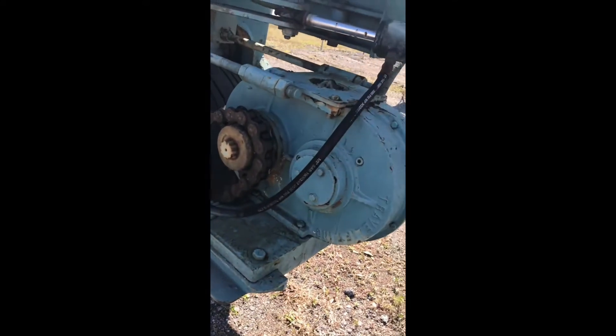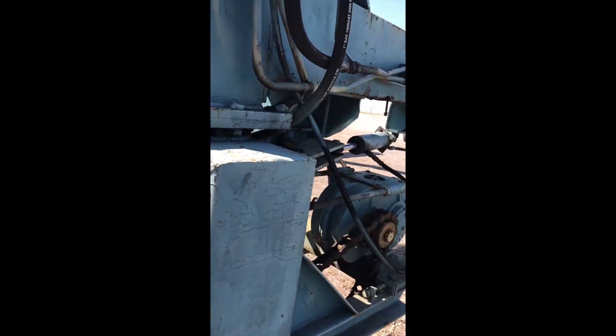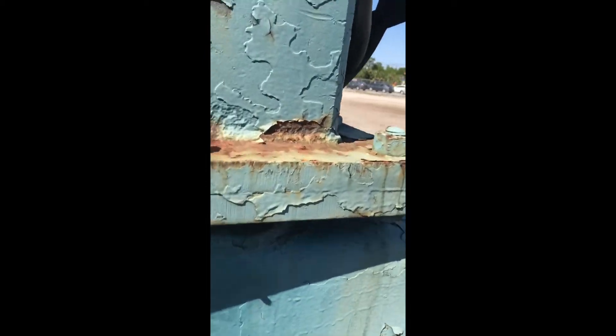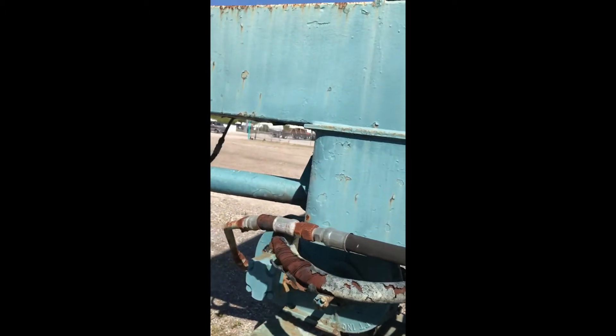Gearboxes are dry. Got some new hoses here. Got a little rust around that one seat pole. But there's nothing here that's worth being afraid of, that's for sure.